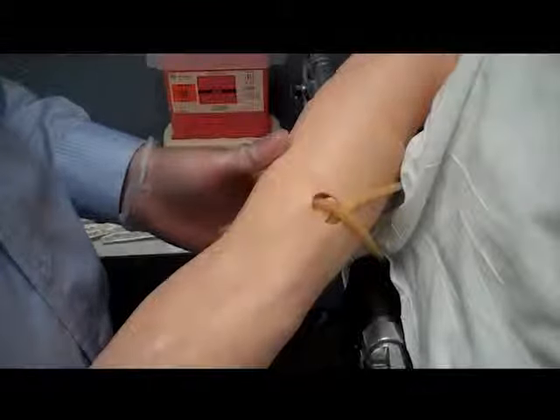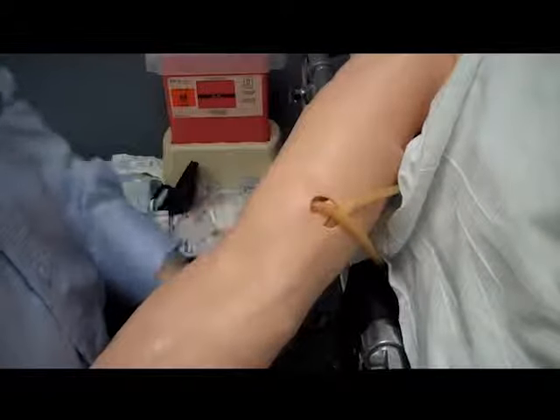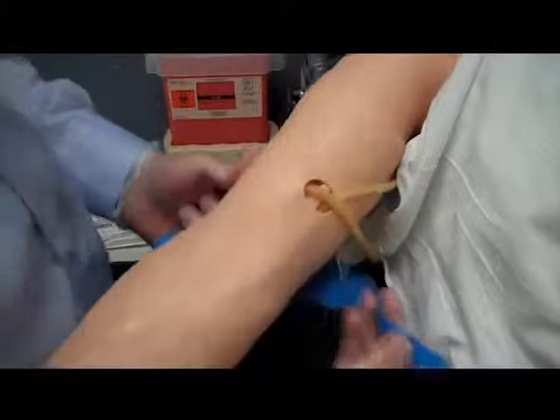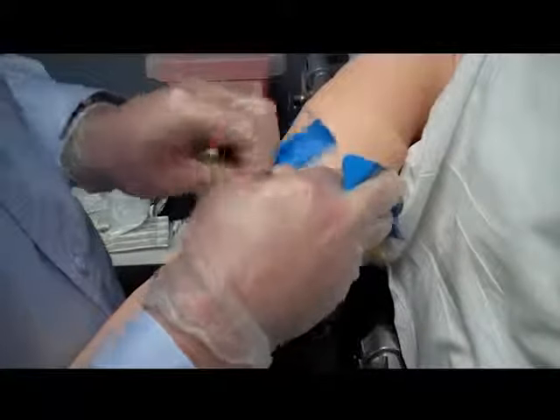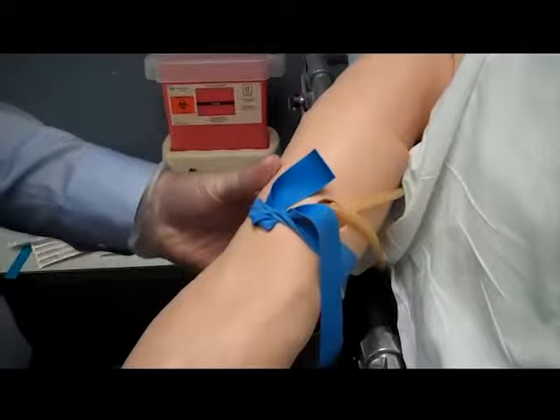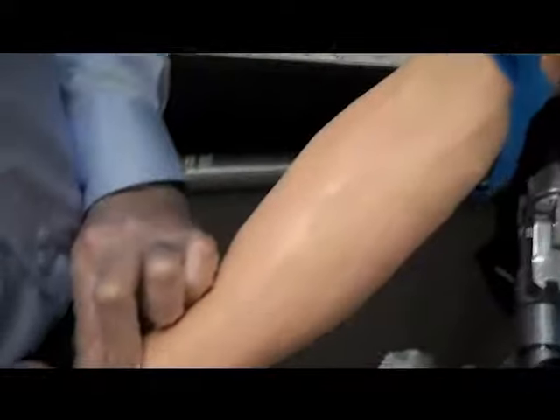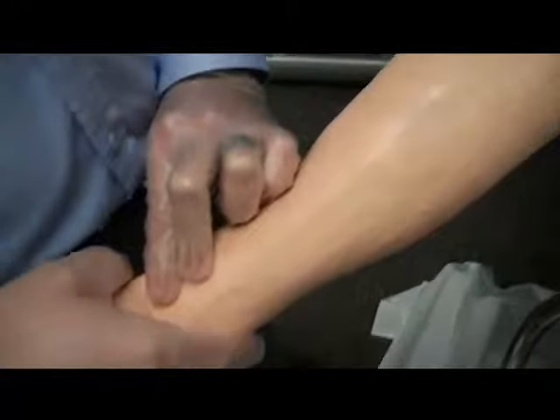In order to make the venipuncture easier we need to make the veins stand up. To do this we apply a venous constricting band above the puncture site. We want it at least two inches above the site. You don't want to put the band on a joint and you don't want to put the band on so tight you occlude arterial blood flow. Always check a pulse after applying the band. Remember if you can't start the IV within two minutes of applying the band take it off and try another location.